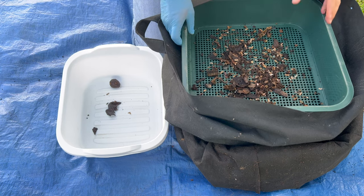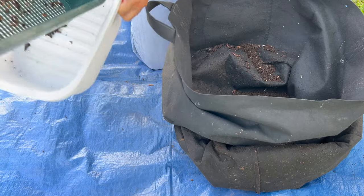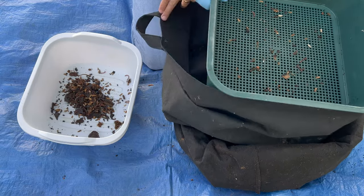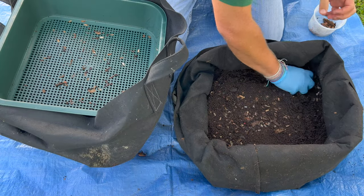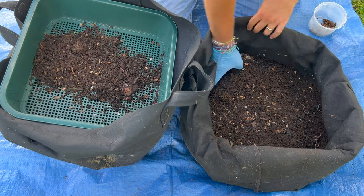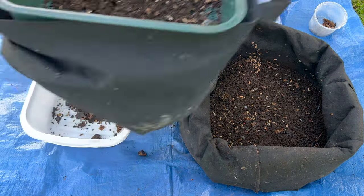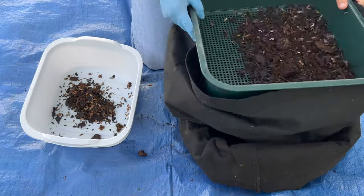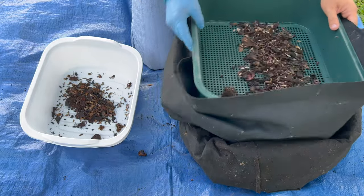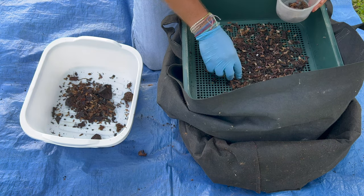There are still maybe some worms in here but they'll eventually go back in. I just dump the big stuff in here and then repeat. 20 days is a long time so I'm getting a lot of castings. I treat this bin as a continuous flow, which just means I continuously take castings out — there's no single harvest date. I take them out every time I feed, which I try to do about once a week. When you see those time lapses at the end of the videos, that's from all the worms I've pulled out while sifting castings.